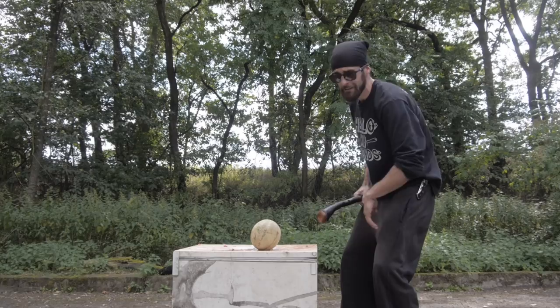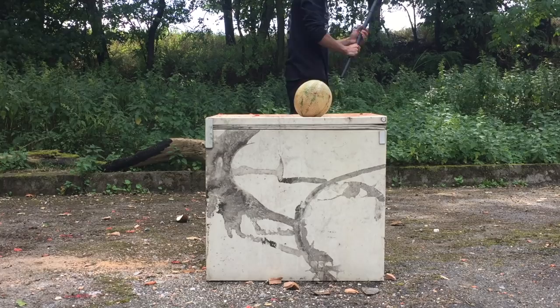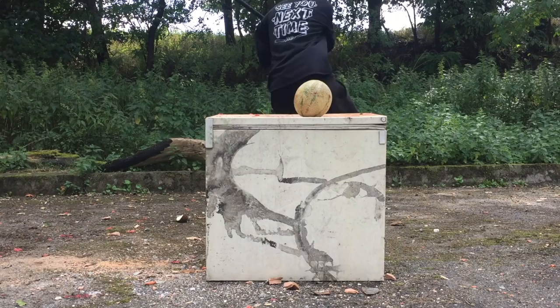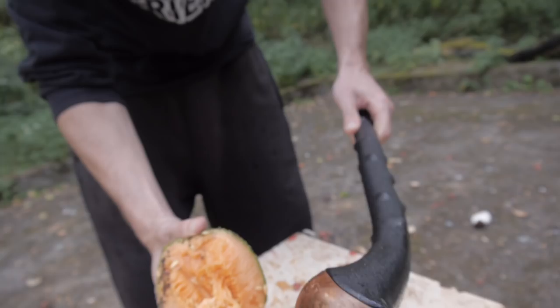Now we have a watermelon with a tougher skin. Let's see what this walking stick can do to it. Look at the devastation! I mean, so far it's just a fruit, but everything is totally exploding.